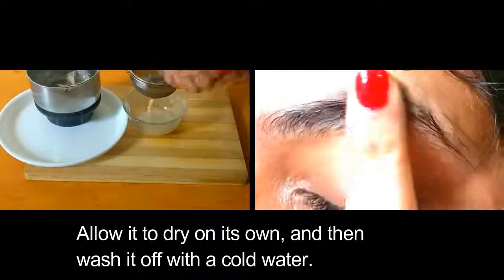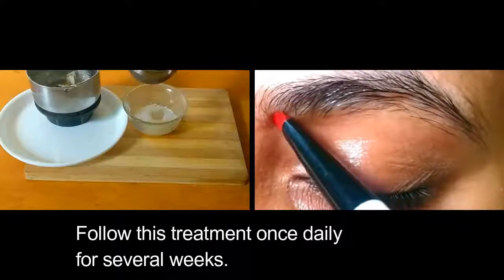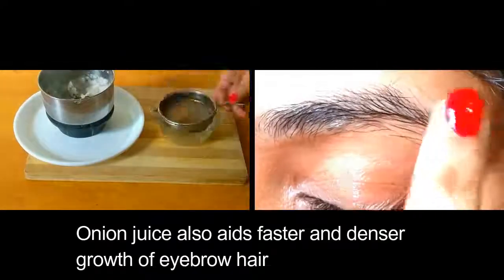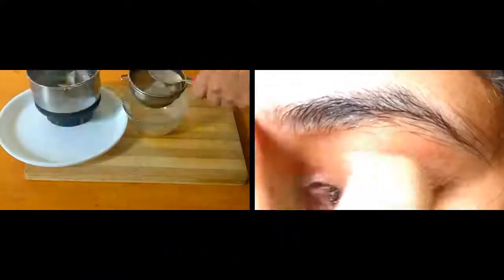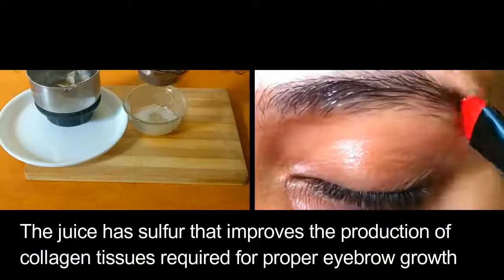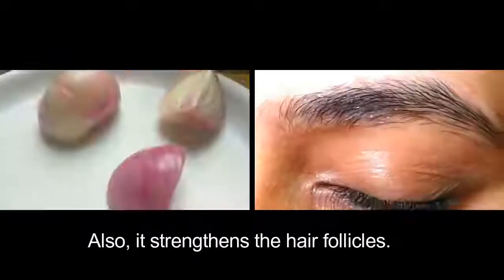Allow it to dry on its own and then wash it off with cold water. Follow this remedy once daily for several weeks. Onion juice aids faster and denser growth of eyebrow hair. The juice has sulphur that improves the production of collagen tissues required for proper eyebrow growth, and it also strengthens the hair follicles.